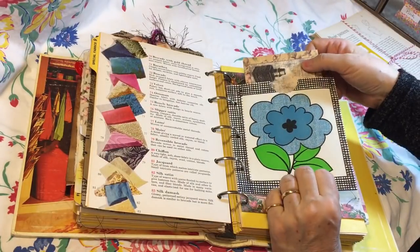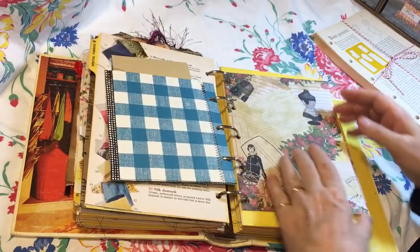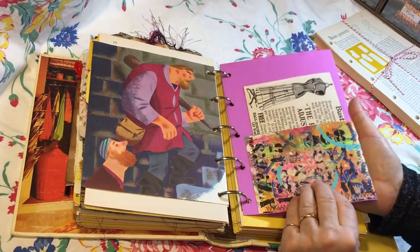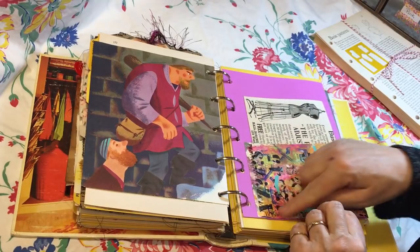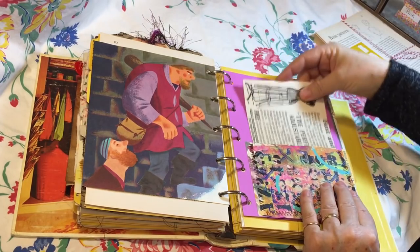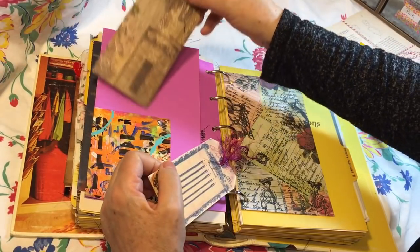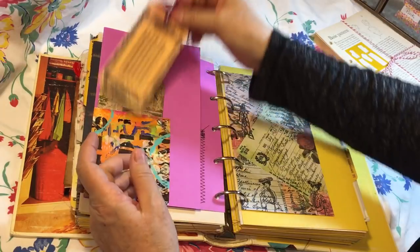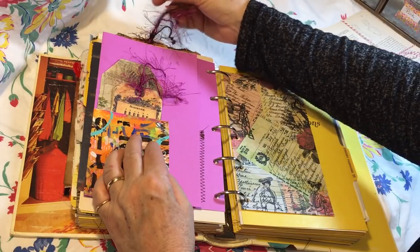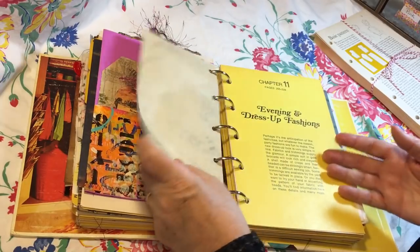Here is a pocket from vintage wallpaper — it's just got a journaling card in it. This is some card stock with vintage wallpaper that has been painted on, with a big journaling card on this side, and a smaller pocket on this side that has a couple of tags. This trim here came from my happy mail from Jamie, and it went so perfectly there — thank you Jamie for that.